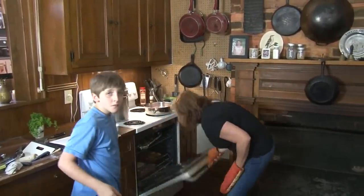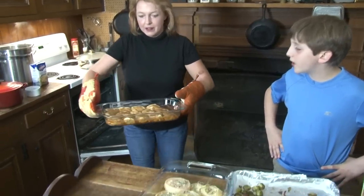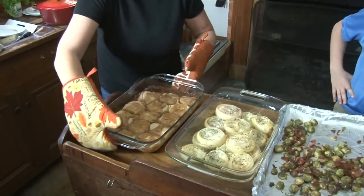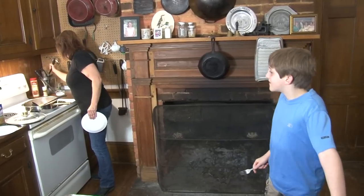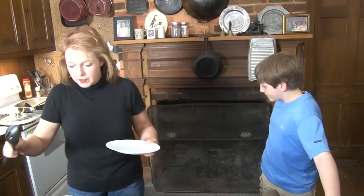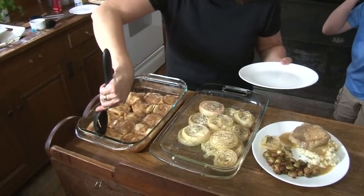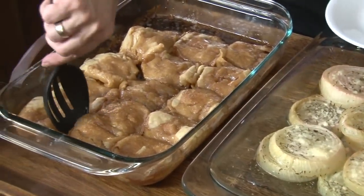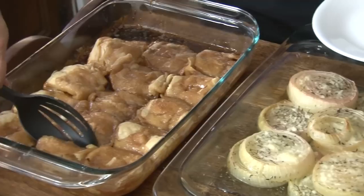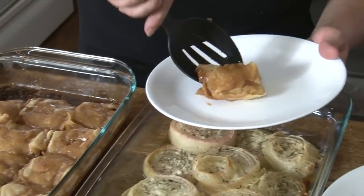We're going to put those back in for just another few minutes. Now they're done — much better. Look at the nice caramel. So we come right over here. Look at this — look at how it caramelized on the bottom. See how flaky it is? I could have made whipped cream, or we could have brought out some ice cream.